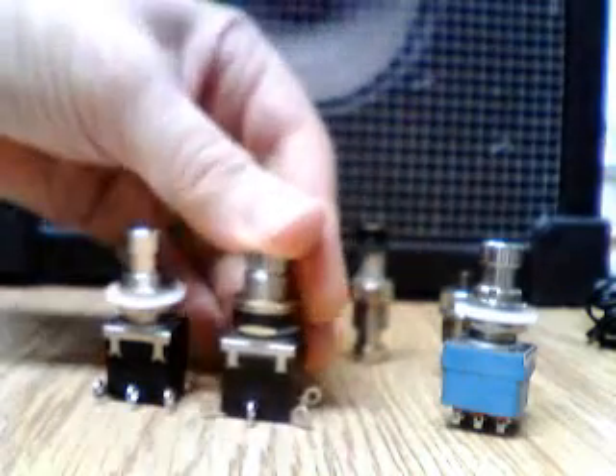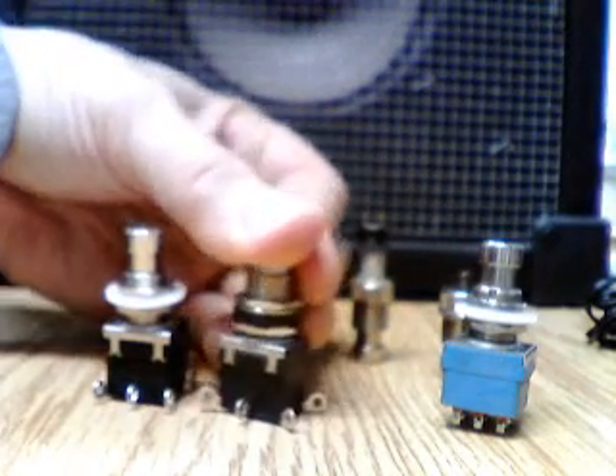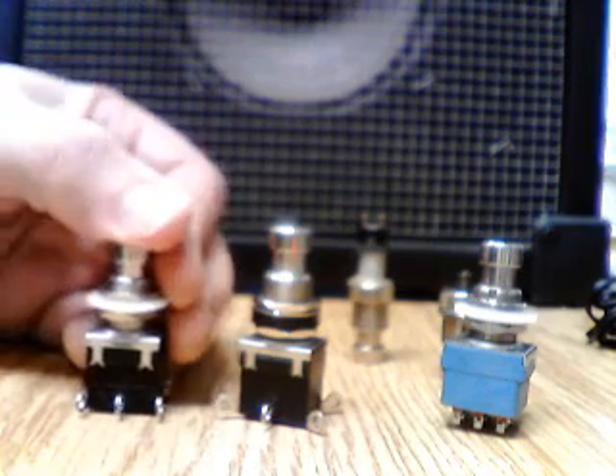This one latches — you press it once it's in one position, press it again it's in the other. This one returns to a basic position and only switches over when you press it.